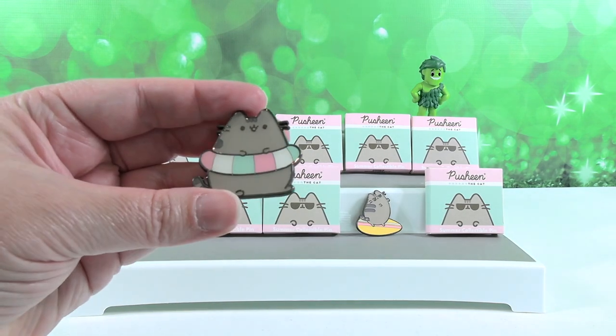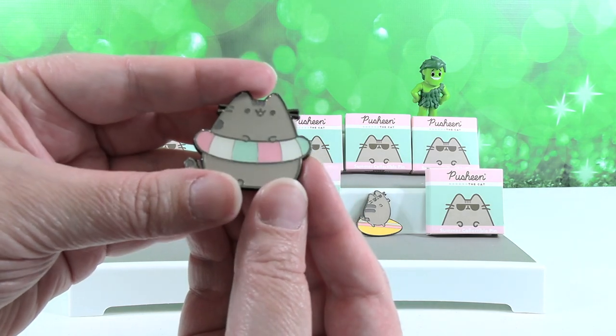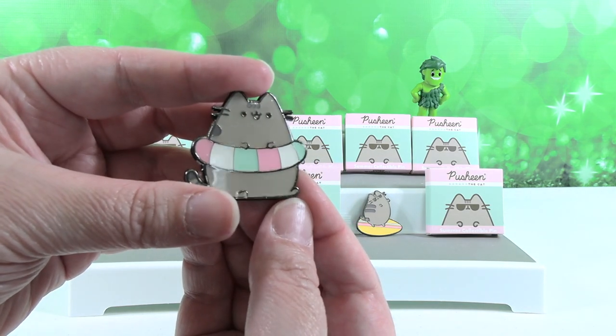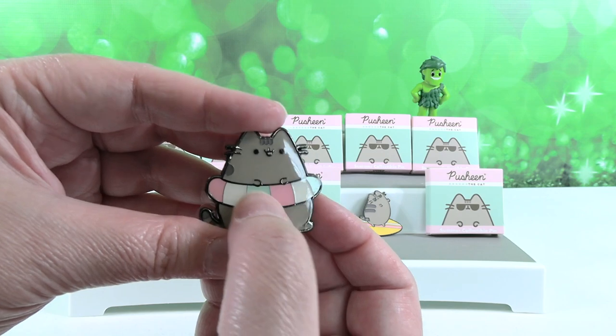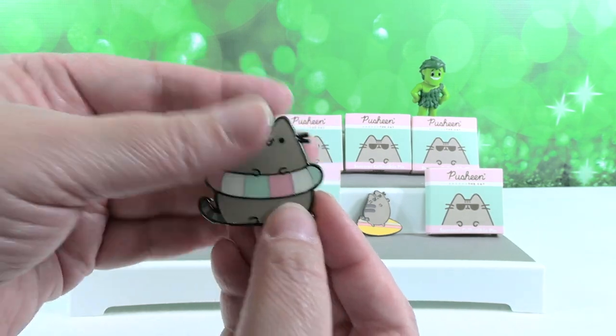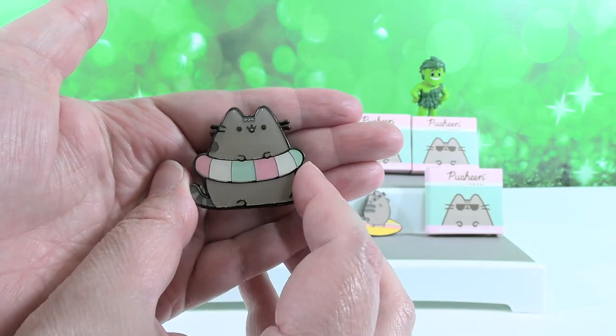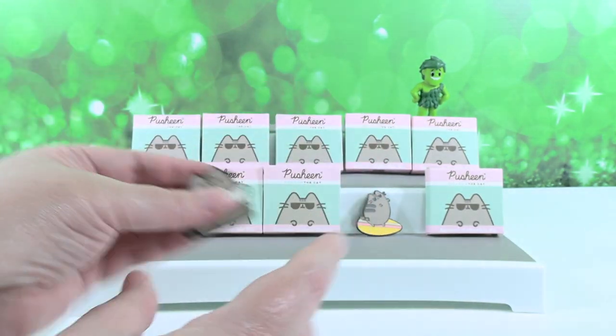Oh nice, we have Pusheen in a pool ring. This one looks like sherbet ice cream. Kind of like mint, strawberry, and vanilla. Or like really big sweet tart ropes. Yeah, that would be good too — multicolored sweet tart ropes. These are really nice size pins.